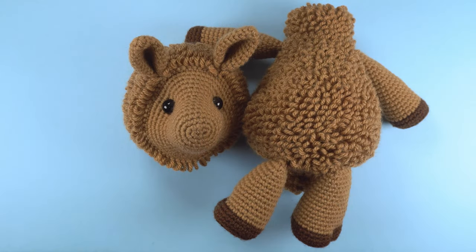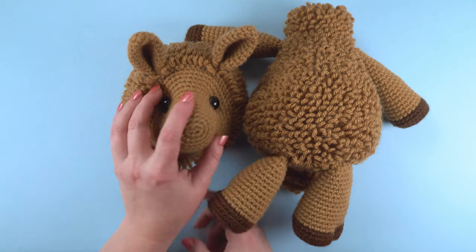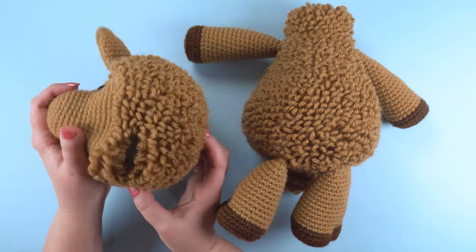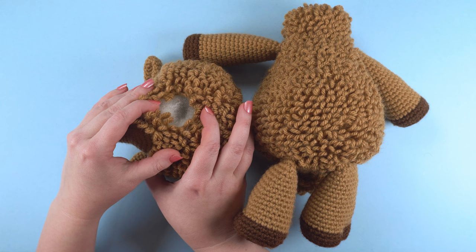In this example, the body of our animal is crocheted bottom to top and the head is crocheted front to back. The first step is to create a hole on the bottom of the head that we can insert the dowel into later.